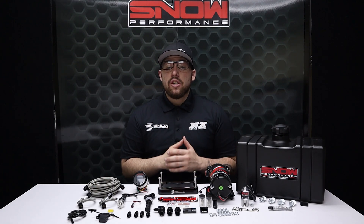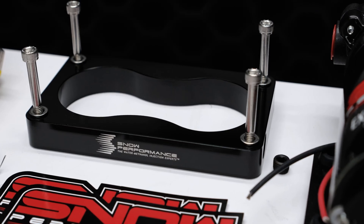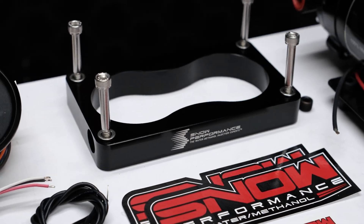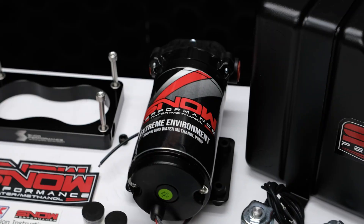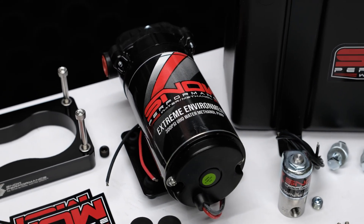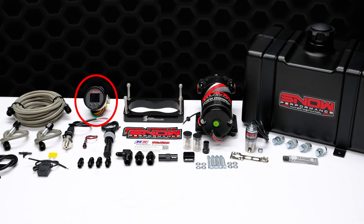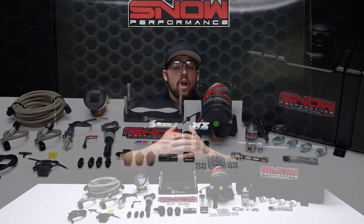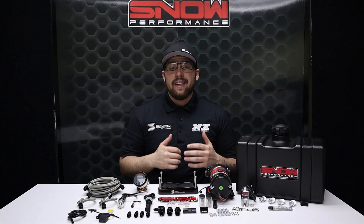Included in these systems are our throttle body spacer injection plate, which is threaded for up to two 1 1/8-inch injection nozzles, an anti-siphon solenoid, one of our special high-output pumps, a VC50 controller, two hypersonic nozzles for the ultimate in distribution and horsepower coverage, a 2.5-gallon water methanol tank, and all of the required hardware needed for installation.